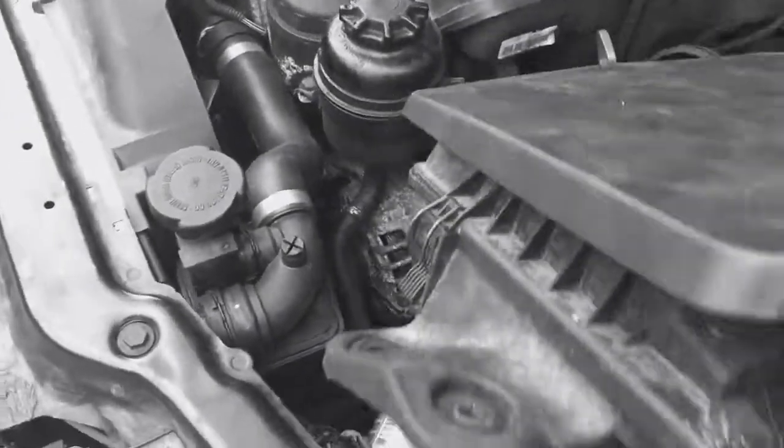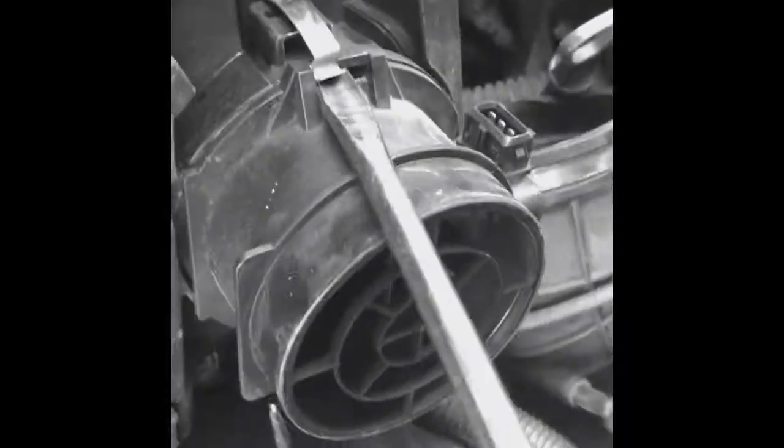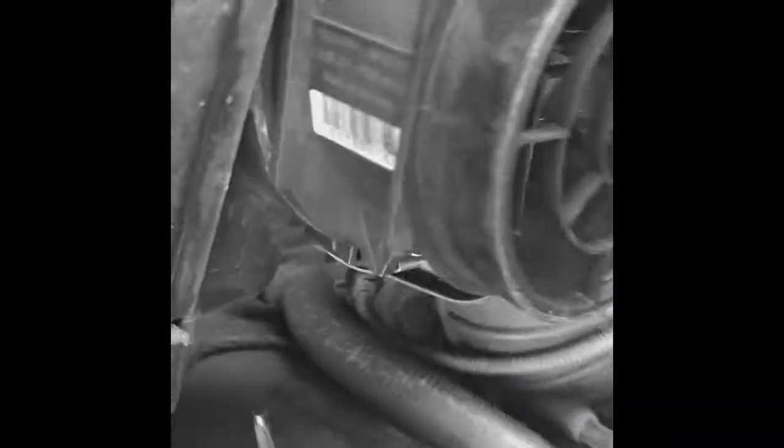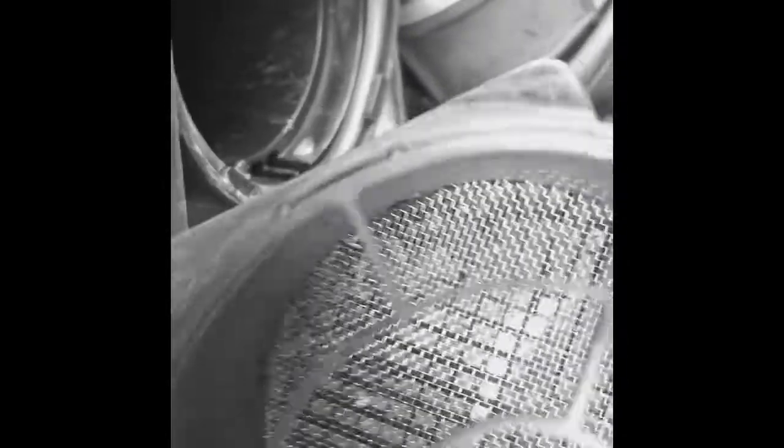Lift up the mass air flow sensor out of the housing and look inside — there are contaminants in there. We're going to go ahead and clean it. There are two clips, one on each side. Turn them and remove the whole mass air flow sensor so we can clean both sides nicely. Look at this — there's debris in there.